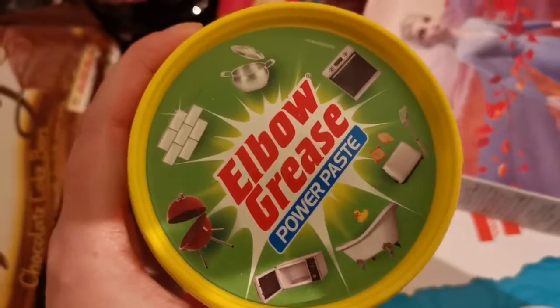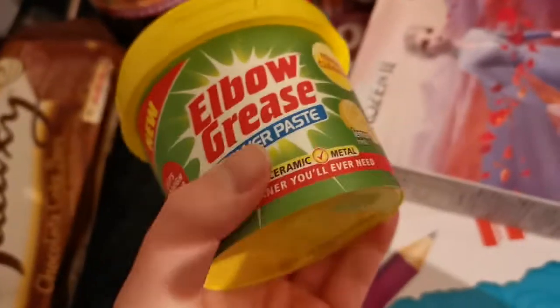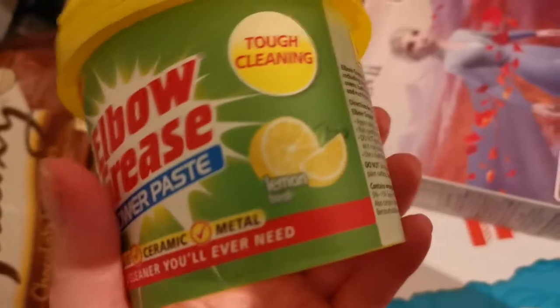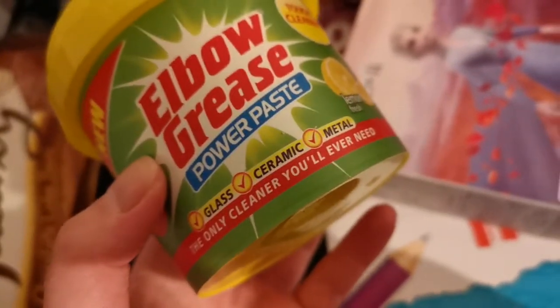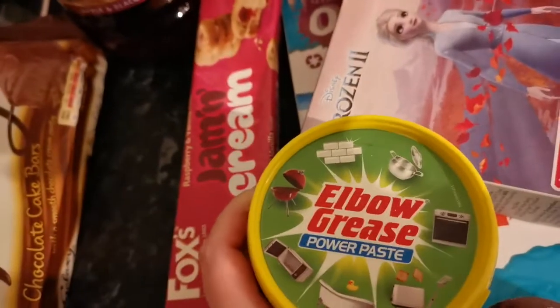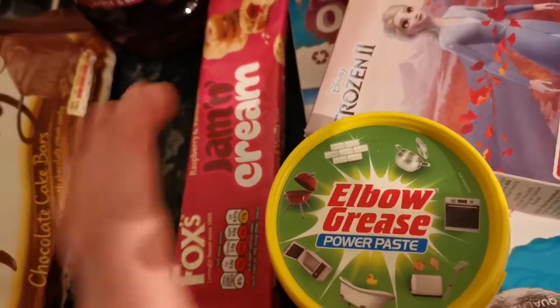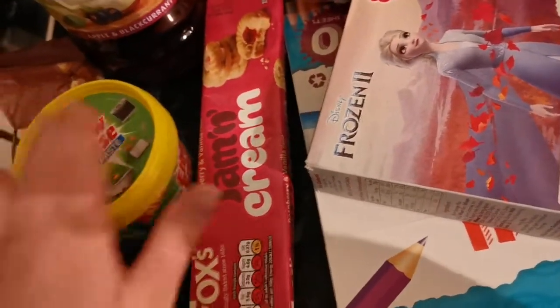I picked up this again — Elbow Grease Power Paste. I think this is better than the Pink Stuff. It has a lovely lemon smell and you can use it on all sorts, a bit like the Pink Stuff, but I think this leaves a better clean.